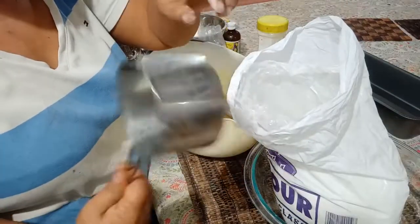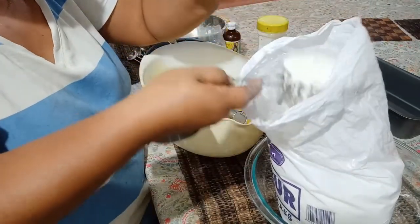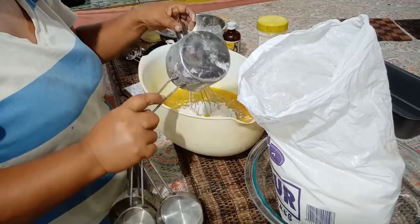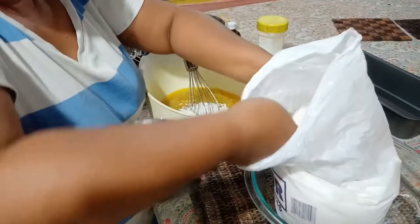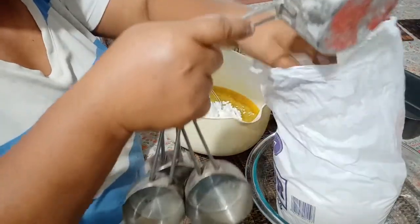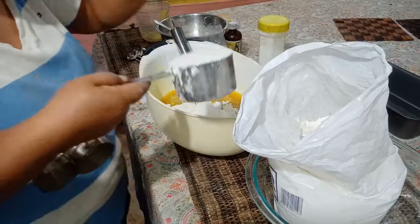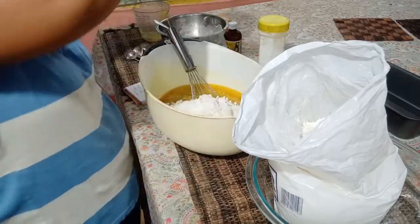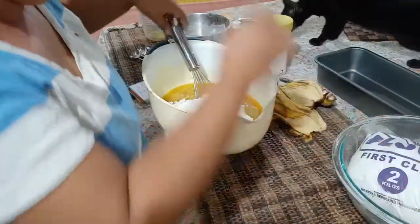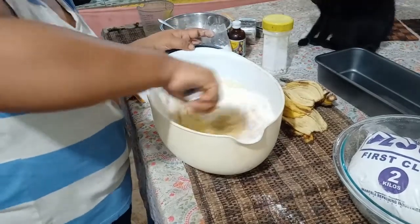And three cups of flour. One cup — that's one, that's two, and the last is three. So we'll mix this all together.